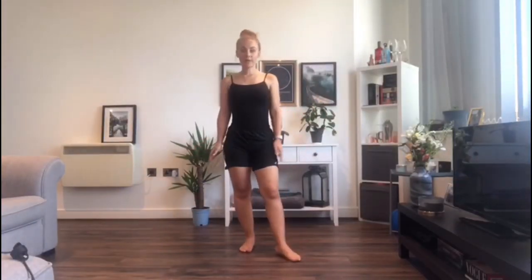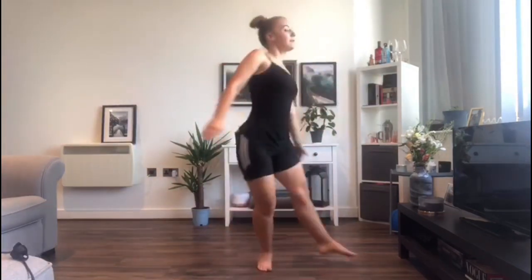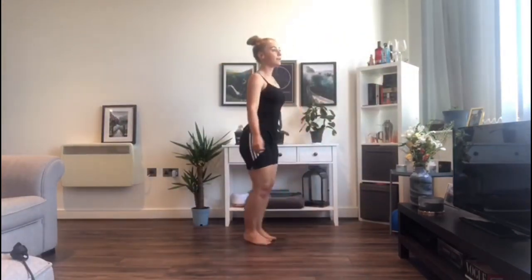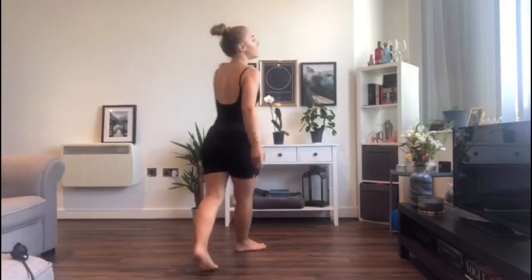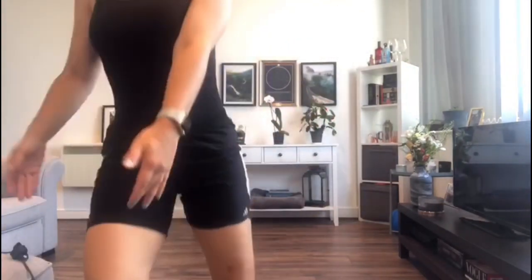Leading on from that, we're now going to look at how we can turn. A turn is obviously when you are turning direction within the space. This could be a simple turn like this, or it could be something a bit more dramatic. You could change the level in the turn — from the floor and standing up. You could do another jump turn, or a little bow roll. Anything that means that you're rotating within the space.